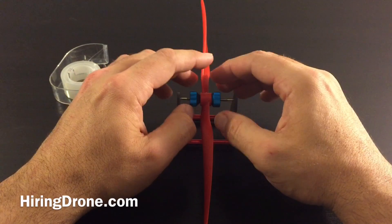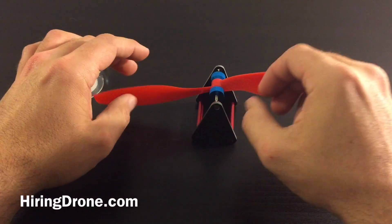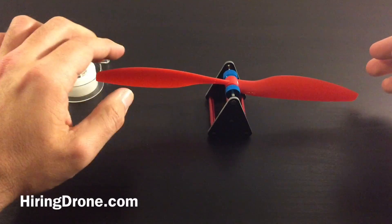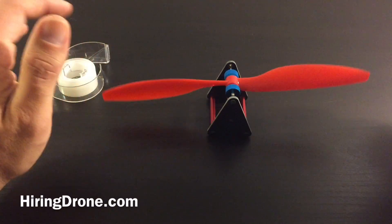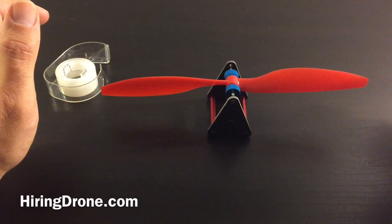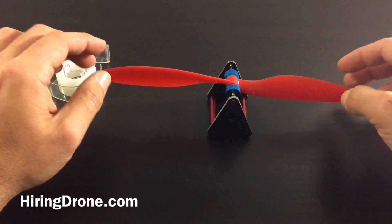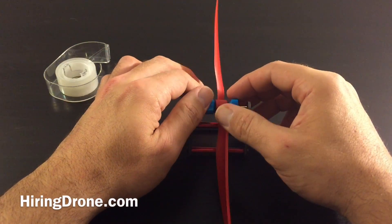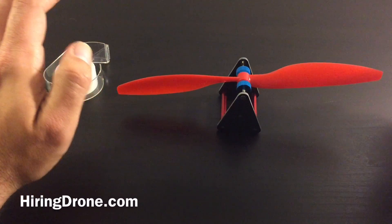We just got scotch tape here, so we're going to put it on evenly. I'm going to turn it this way so this is the side I'll be putting the tape on. I'm going to go ahead and just let it sit here and see if it moves one direction or another — just kind of reset it here. It looks fairly balanced.